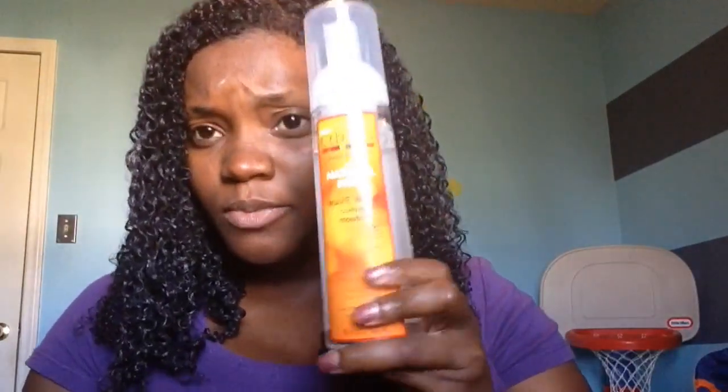The mousse claims to create crunch-free, touchable waves and curls for frizz-free and fuller volume style. That's what I'm looking for — more volume. It says to apply to wet hair, then scrunch hair upwards toward the scalp, hold and release, and allow to air-dry or diffuse. I'm going to try to let it air-dry.